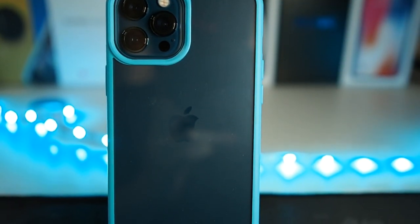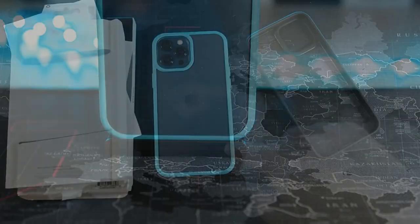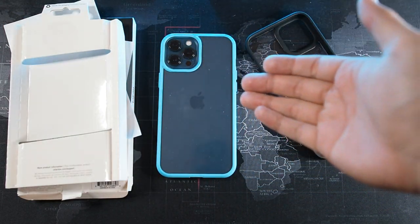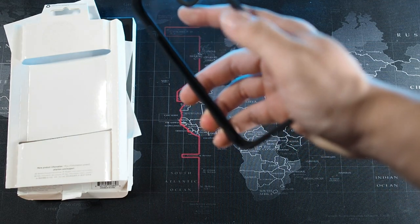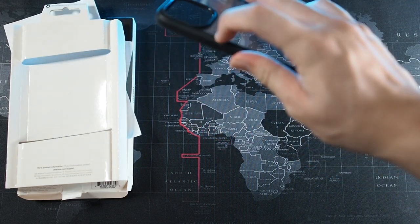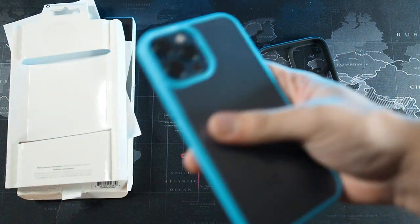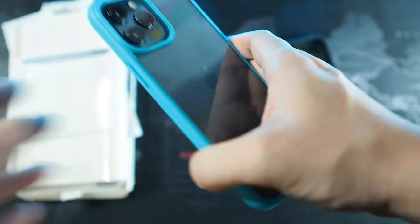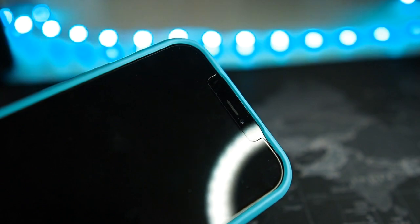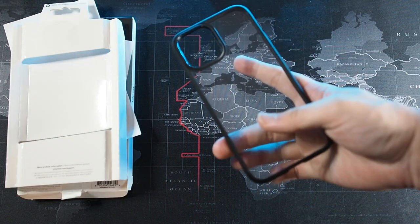In my opinion the OtterBox React is in a class of its own because it is from a trusted brand known for drop protection. In terms of feel in the hand, it doesn't have the sharp corners like the Spigen Ultra Hybrid — the Spigen Ultra Hybrid has sharp corners on the top lip and also on the back with these stubs that don't give a premium feel. The OtterBox React is smooth and nice. That said, the back will scratch more easily without those stubs — it's a trade-off. As an entry-level budget case I would go with the Spigen Ultra Hybrid or the Ringke Fusion.